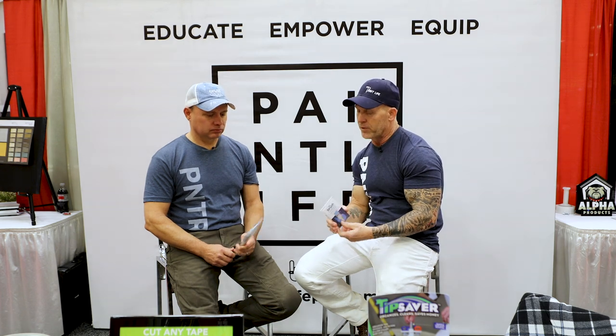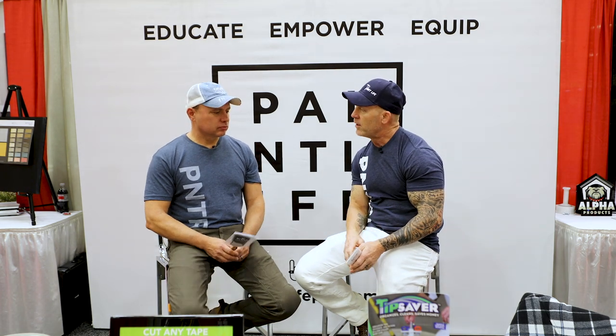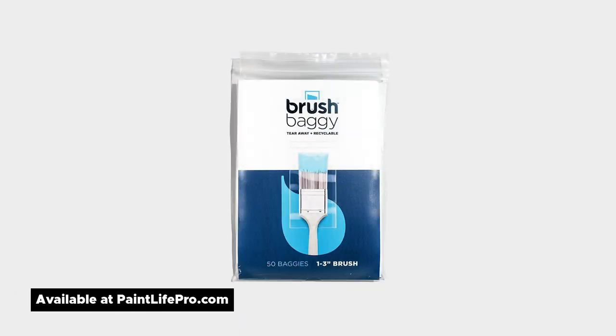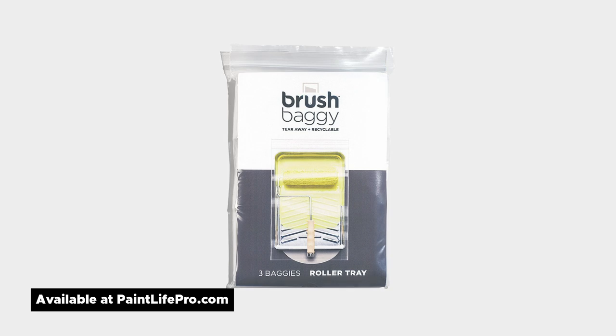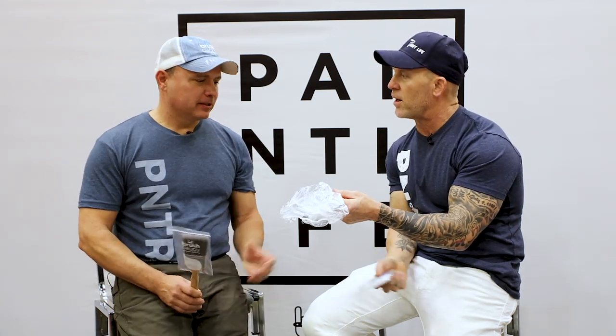You've got brush baggies, but you have other products too. You started off with the brush bag — it's for a two and a half inch brush or anything from one to three inch — but you went on to rollers and trays, all sized specifically for those tools. So you have baggies for rollers — nine inch, 18 inch, four inch rollers — and baggies for trays. And then this one — I think of all the brush baggie products, this really is my favorite. What is this product? We're calling it the Brush Beanie.